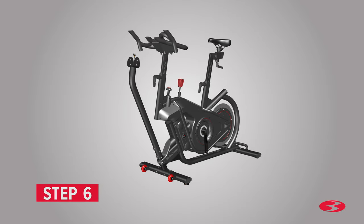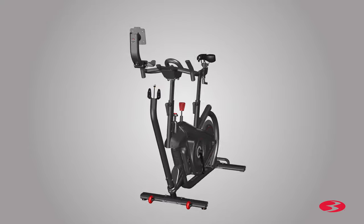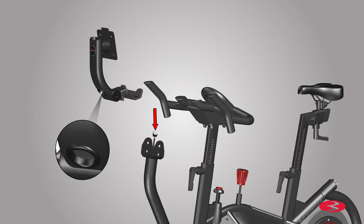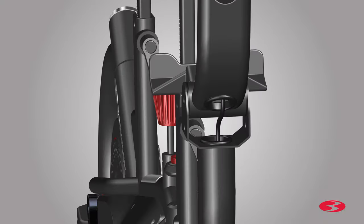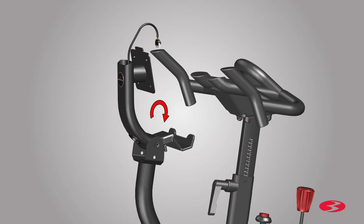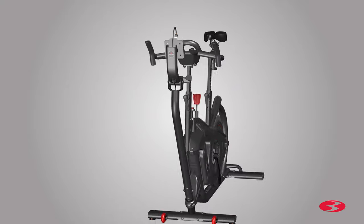Step 6: Attaching the adjustable console mast. Begin step 6 by locating the adjustable console mast, part 11. Before attaching it, remove the pre-installed hardware located on both sides of the mast using the provided 6 mm Allen key. Once the hardware is removed, route the console mast cable through the round hole at the base of the adjustable console mast tube to the opening at the top. Take care not to crimp the cables. Next, fully secure the adjustable console mast using the previously removed hardware. Hand tighten the screw for now. Pivot and rotate the console mast to a desired position. The ease of console rotation can be adjusted by the tightness of the pivot screw. Once a desired position is achieved, fully tighten the pivot screw using the provided 6 mm Allen key. Step 6 is now complete.